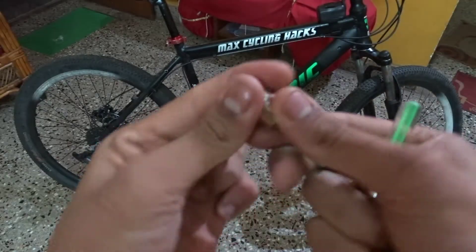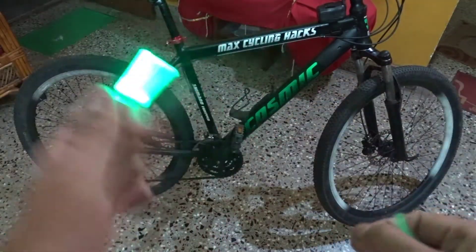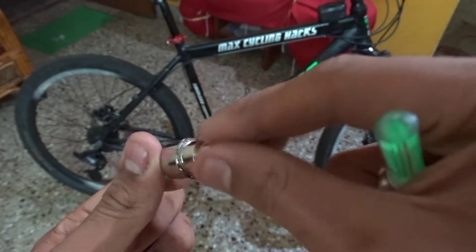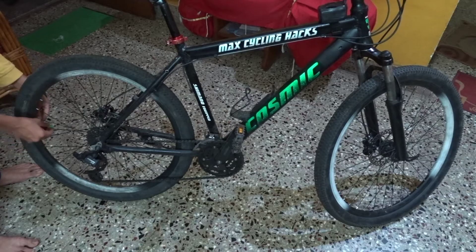If you shake the light, it will glow because there is just a small spring which connects when you are shaking it. You need to screw it onto the wheel. It does come with a pressure-type adapter, which I don't need.